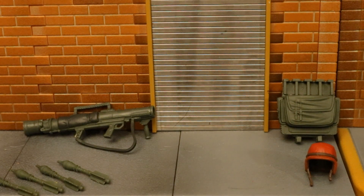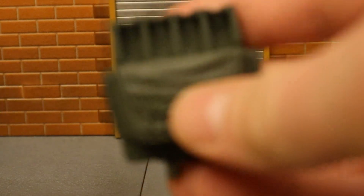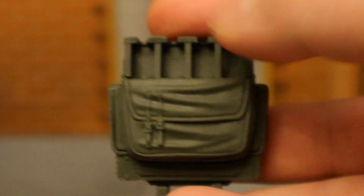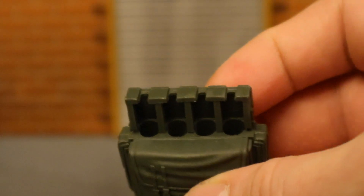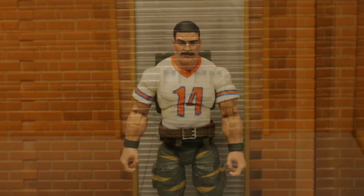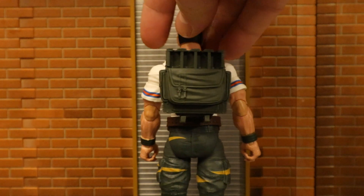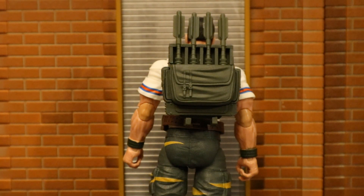Now let's look at his accessories, starting with the backpack. Here's his backpack in that sort of military green. You can see the front — it's got a little flap, a little pouch, and a peg that'll attach into the peg hole in his back. It actually has room to stow each of his four extra rockets. Here's Bazooka with his backpack on. You can't tell too much from the front, but flip him around — here's Bazooka stowing away the rockets onto his backpack.